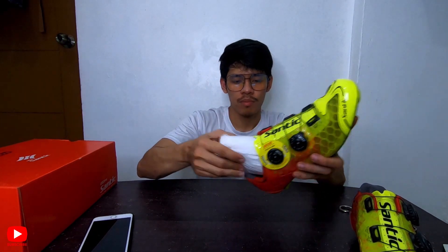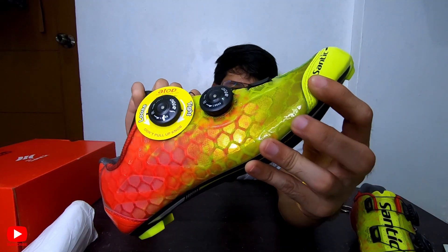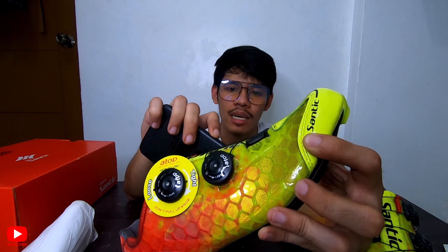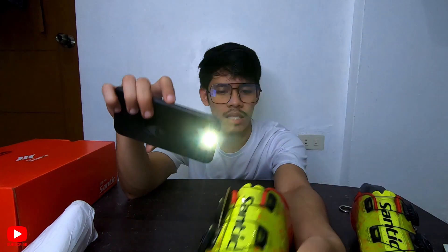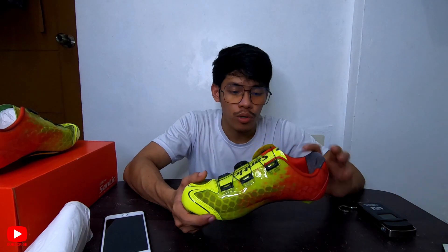Let me remove what's inside. So this is the size — this one is size 42. I'll lock it again. The shoe is highly breathable. Even if you're wearing socks, your feet won't sweat much, because according to their website, it's breathable — good airflow. Basically, it's comfortable to use.